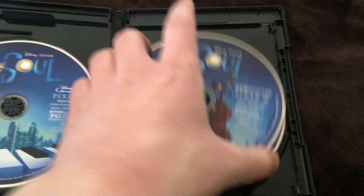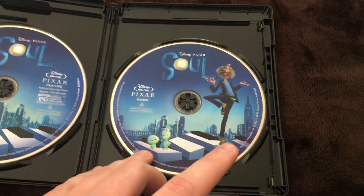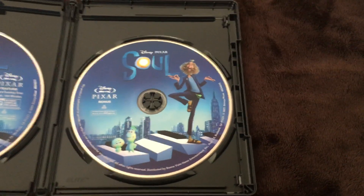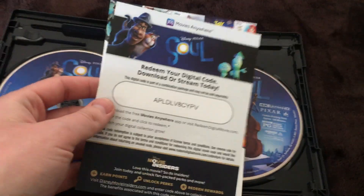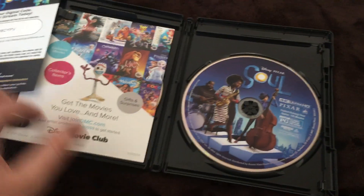And underneath is the bonus Blu-ray disc, and you can see Mr. Gardner's soul, Soul 22, and that guy — I don't know his name. Yep, there are the inserts and a digital code. Don't really need it, but if you want it just go ahead and use it I guess. And there's one for Disney Movie Club of course.